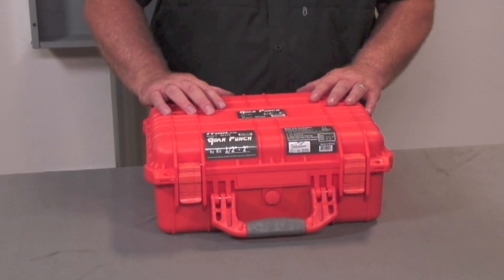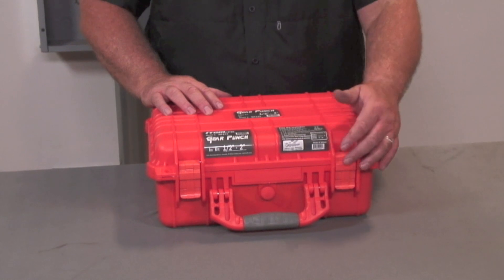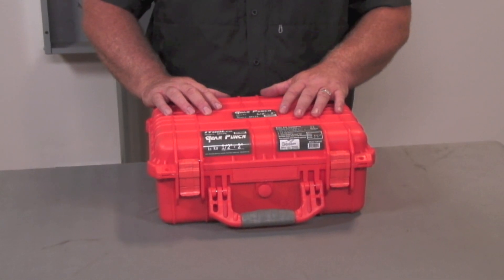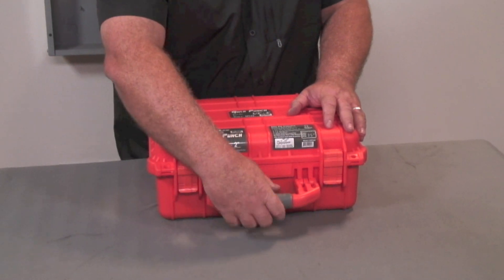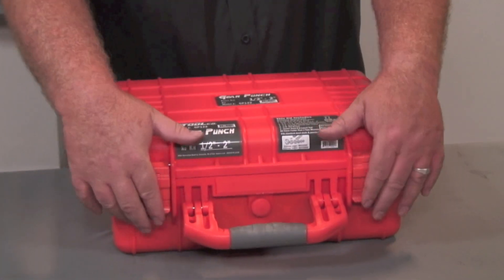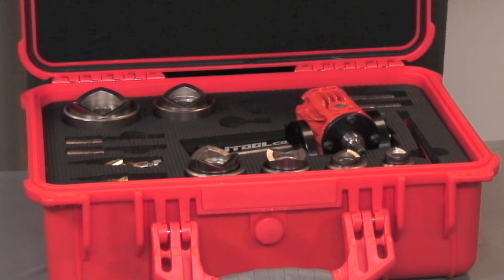First, let's talk about the case. The case is made from high impact HDPE polyethylene. It has a nice thick handle for carrying, and the case is also watertight. It comes with these nice latches.